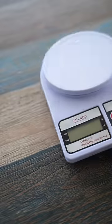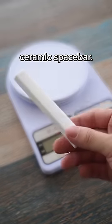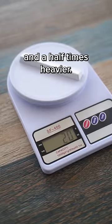Firstly, they weigh significantly heavier than normal keycaps. This is a pretty standard PBT spacebar, and this is the ceramic spacebar — almost two and a half times heavier. They also make a really funny sound when they're dropped, sounding almost like mahjong.